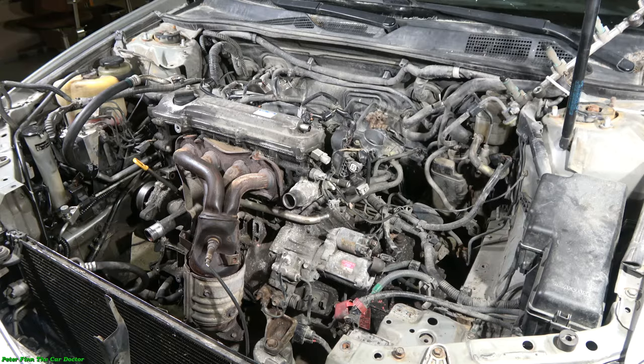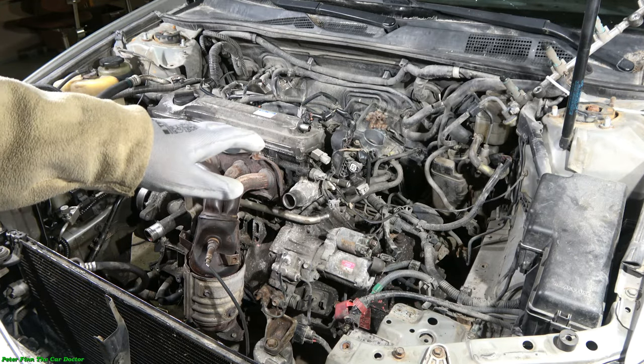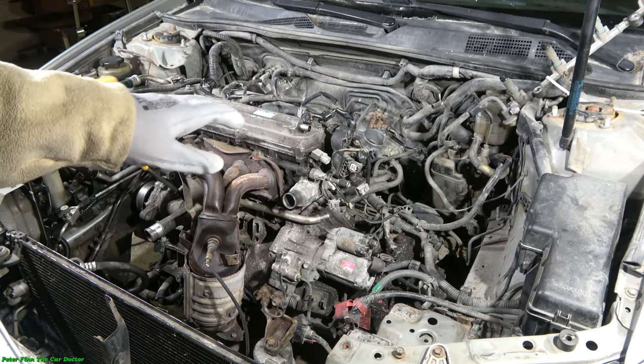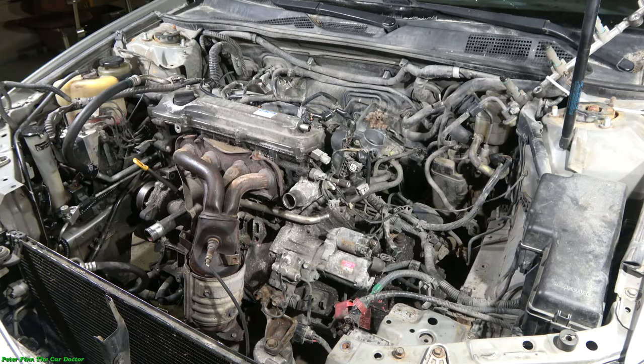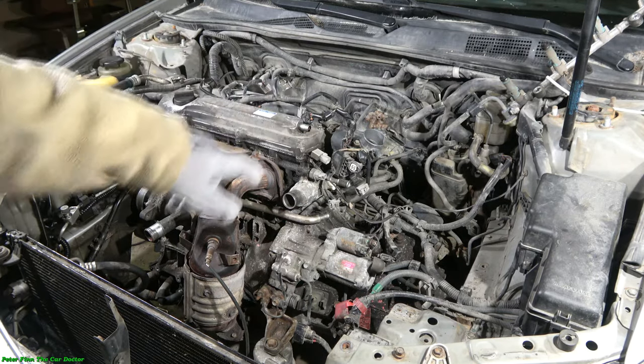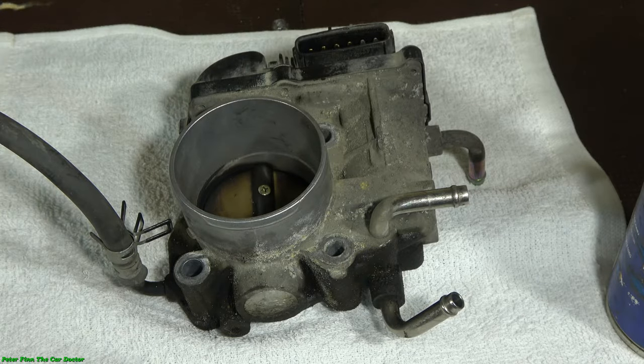How to clean the throttle body in a Toyota Camry. This car has a VVTi engine, like this 2.4 liter or the six-cylinder gasoline engine, and the throttle body is right over there. Next I will show you how to clean this throttle body.